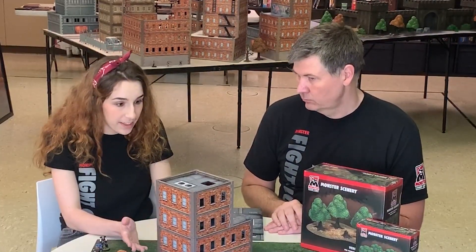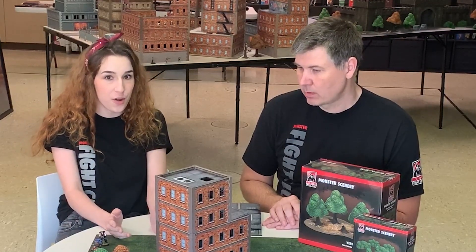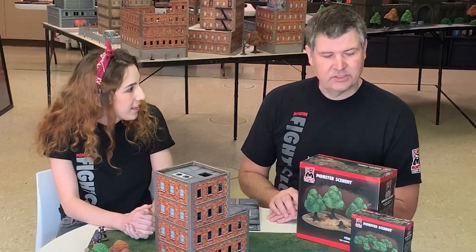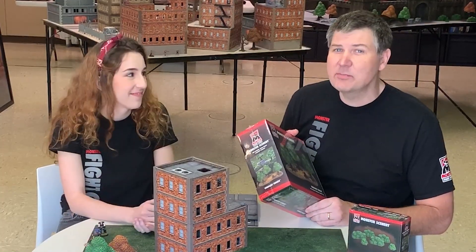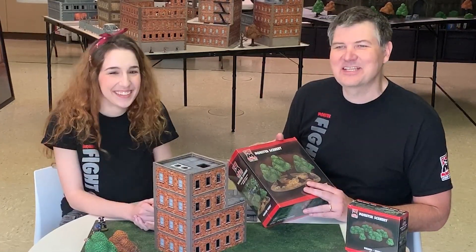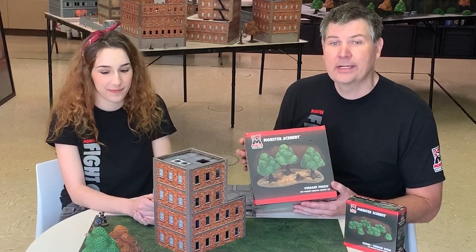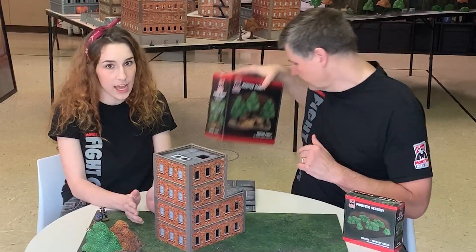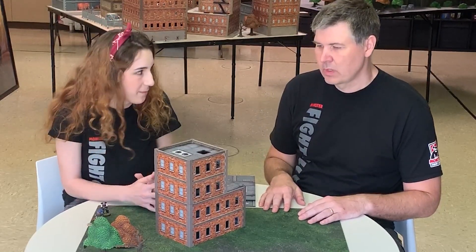One of the biggest things going into designing this was making sure it was really easy to take apart and put back together fast. Today we're going to show you how it goes together and just how easy it is to take it all apart, store it, and get it back up in time for game night. Our last Kickstarter, Monster Scenery, has been delivered to everybody — even up in Canada — and it's starting to pop up in retail stores everywhere, so check with your local game store. You can also check us out at monsterfightclub.com.